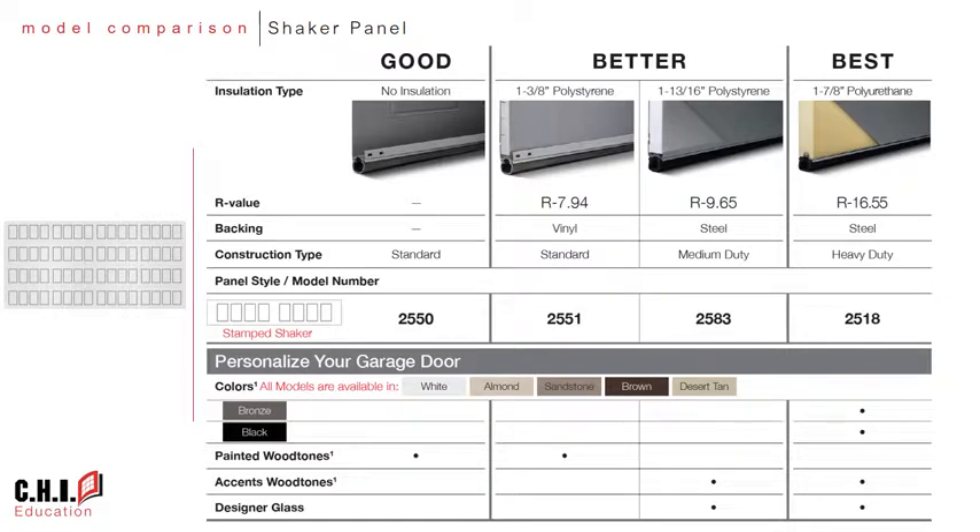Let's take a look at each of the new models using the chart included in the product brochures. The model 2550 is a 25 gauge pan door with no insulation. The 2551 is the same 25 gauge pan door except that it includes vinyl back insulation. The 2583 is a two-sided steel sandwich door with polystyrene insulation.